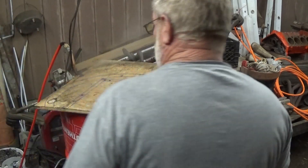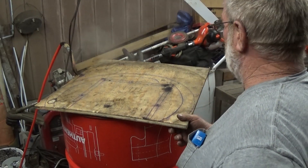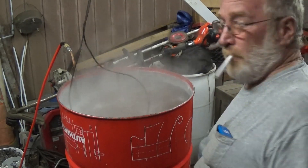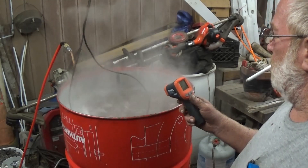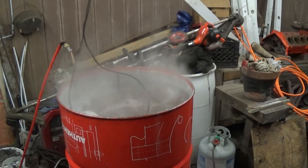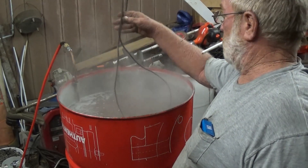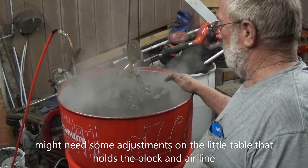All right, guys. We got this thing up to about 140, 150 degrees right now. This block's been cooking about an hour. Let's see what we got. Looks like a big old stew pot going. I don't know if y'all can see the water moving along pretty good. It's 40 degrees out here. About 140. Let me cut the air off of it. Let's drain it a little bit and see what it looks like.